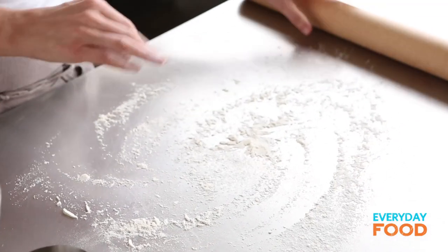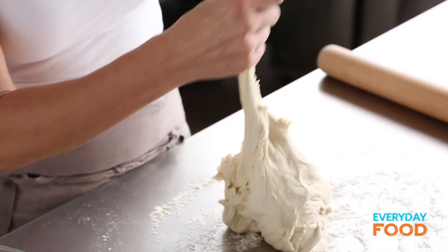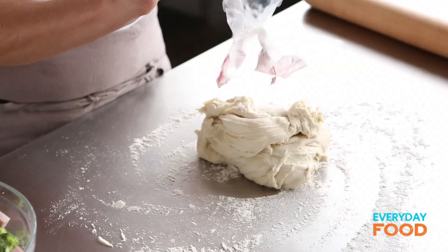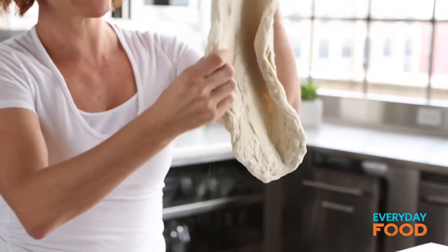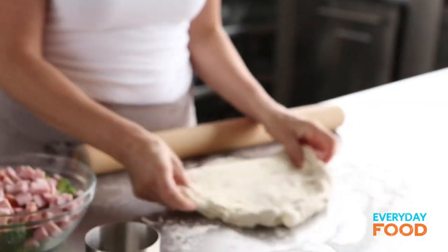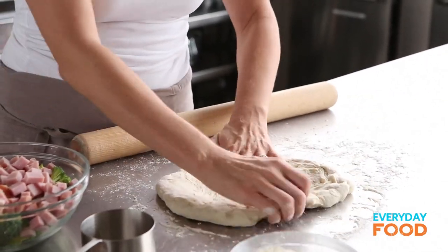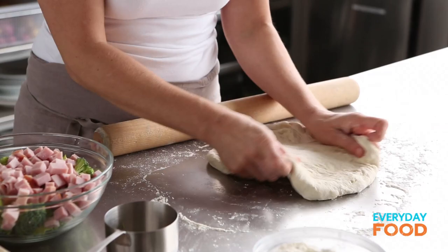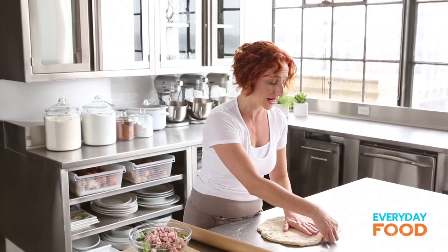I need to dust my surface first before I take this out. You need really a pound of dough for this, but the bag was a pound and a quarter, so I'm just going to go ahead and use it all. What you're looking for is a 16-inch round. I like to start off by just stretching it in my hands and letting gravity do the work for me. If it's too springy and you can't get it to be 16 inches around, I would suggest covering it lightly with a towel, leaving it for about 10 minutes, and that'll allow the gluten in the dough to relax a little bit.